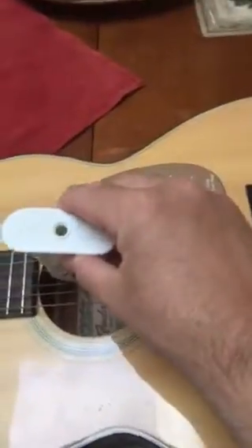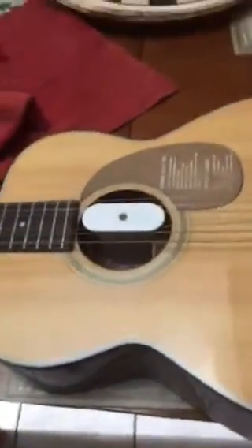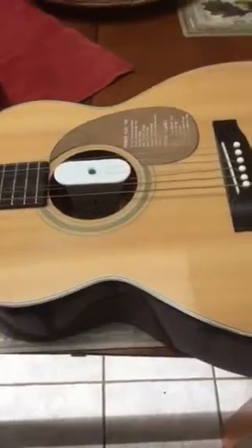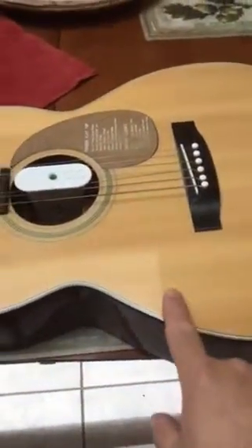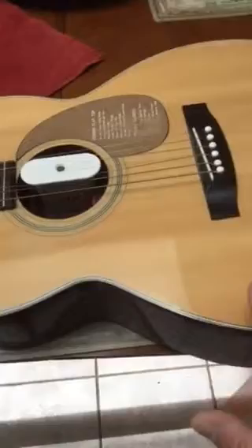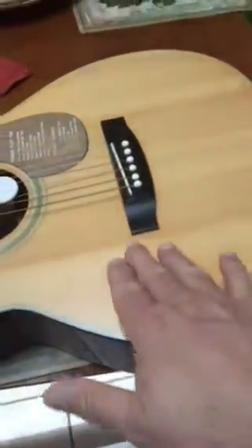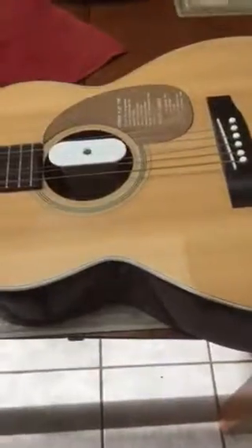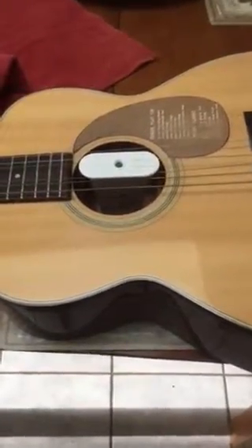I forgot to humidify this guitar this year and it got a little dry. You can tell because the top and back are supposed to be slightly curved and rounded, but this was starting to get very flat — some actually go concave. Same with the back. So I wanted to speed up the process without putting it in the case.